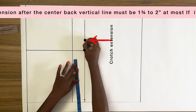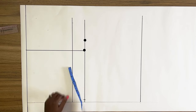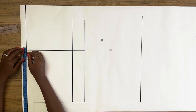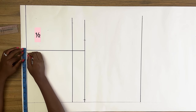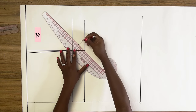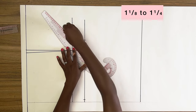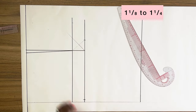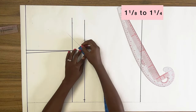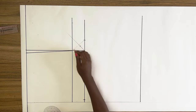If it's not up to this, you need to adjust the line to be either one and three-quarter or two inches. From this point on the waistline I'm going to mark in half of an inch and connect this point to the hip line. Then I'll square out a diagonal line and along this diagonal line mark out one and one-eighth to one and a quarter inches, and using my French curve connect this point.